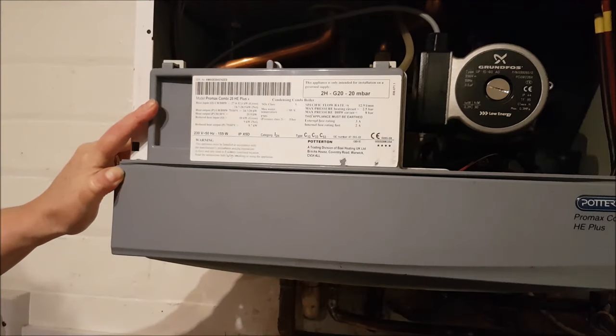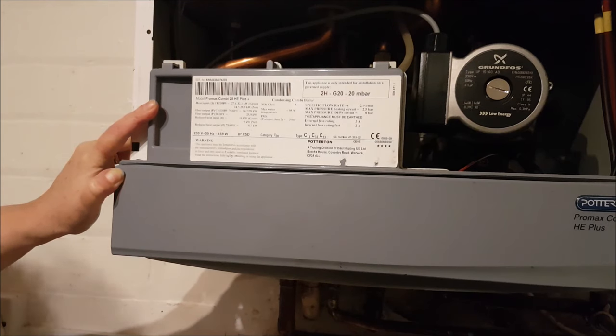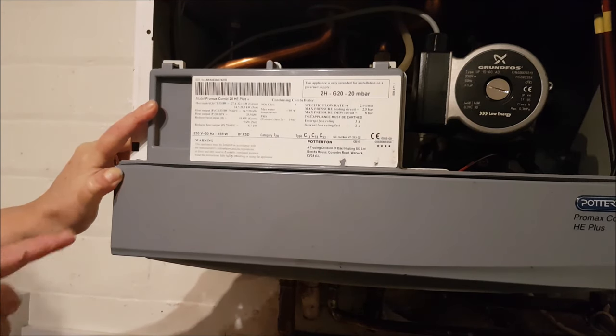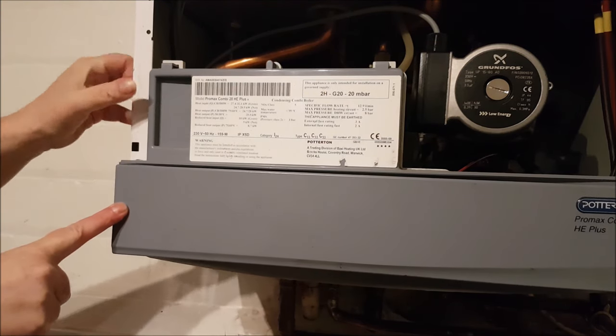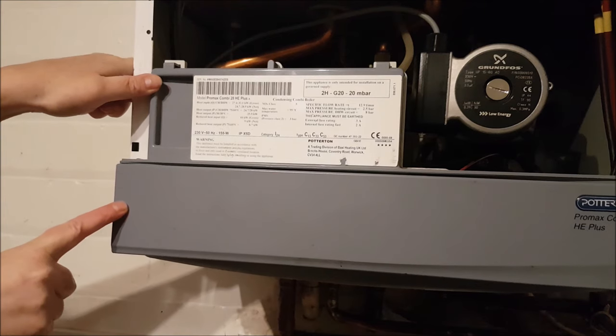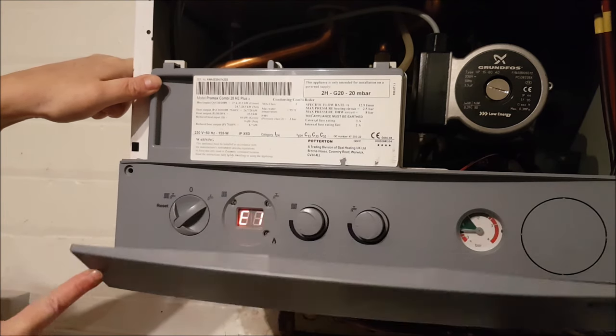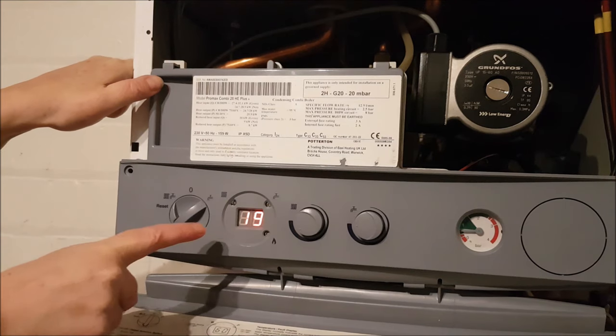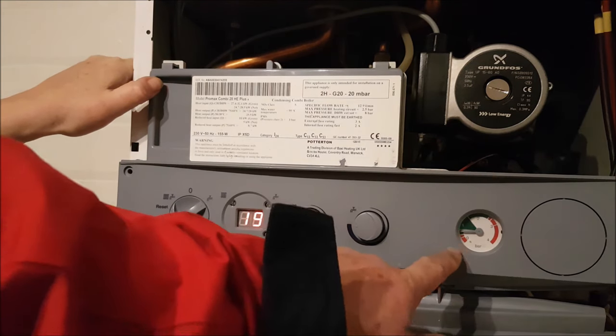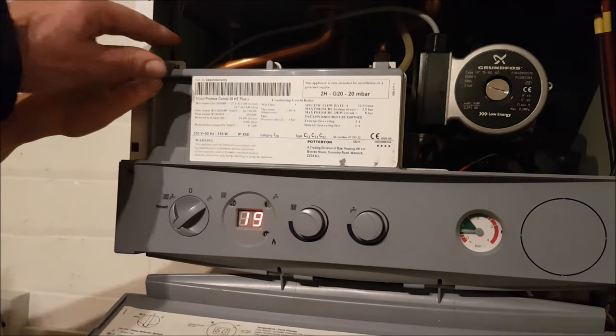This is going to be another plumbing video. I've asked two plumbers to come out and have a go at fixing it but got no response, so it's not my fault. What's happened is we lose a bit of pressure, and I know for a fact that the three-way valve is sticking. It's a Potterton combi boiler and we've got an error because we're low on pressure - I'm not worried about that.